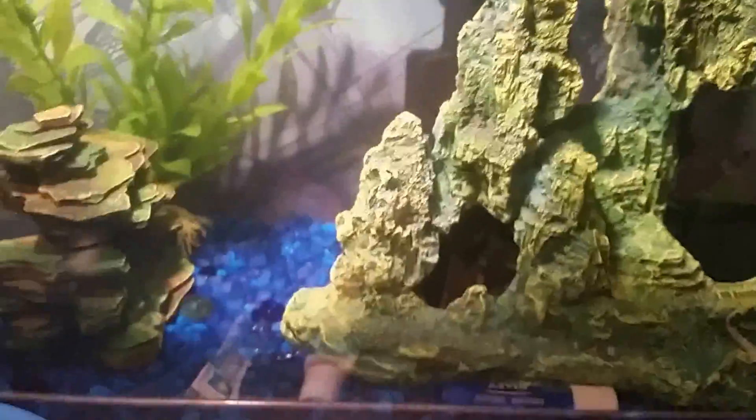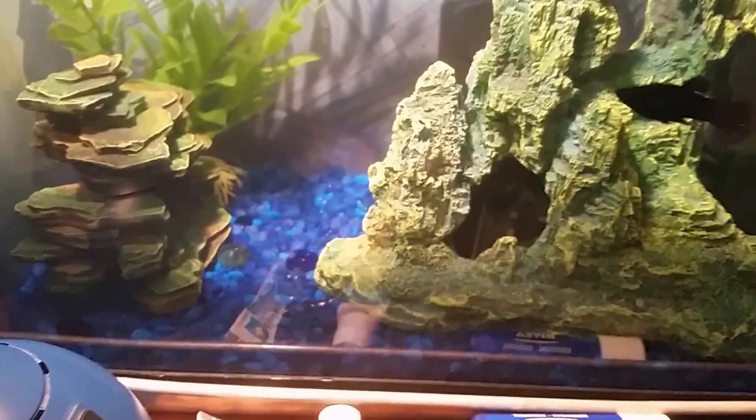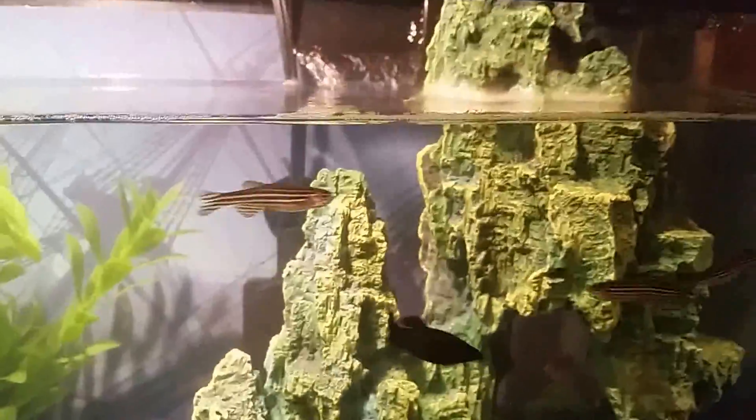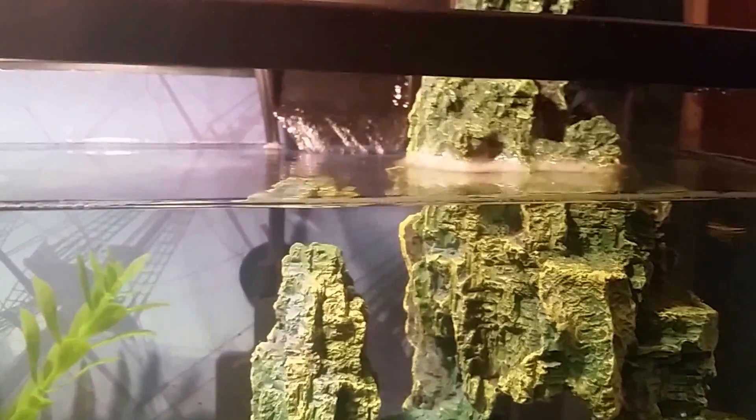The way to fix this is cleaning your water. You can do gravel cleaning to clean out all the fish poop to bring down the protein levels, and also do a 20 percent water change — that should take care of your problem.